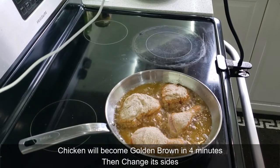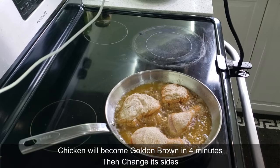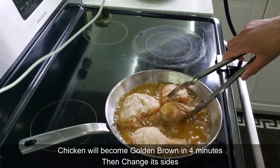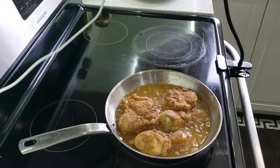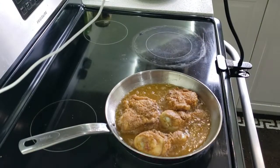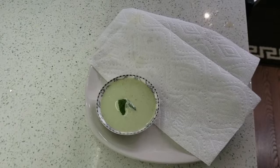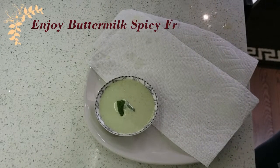You can cook this chicken until it is golden brown — that's the best result. Now our chicken is ready.